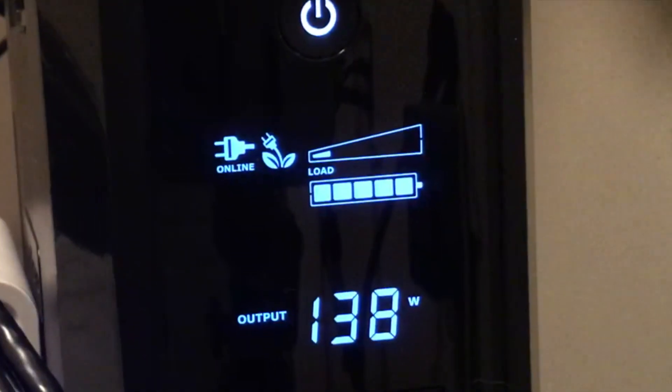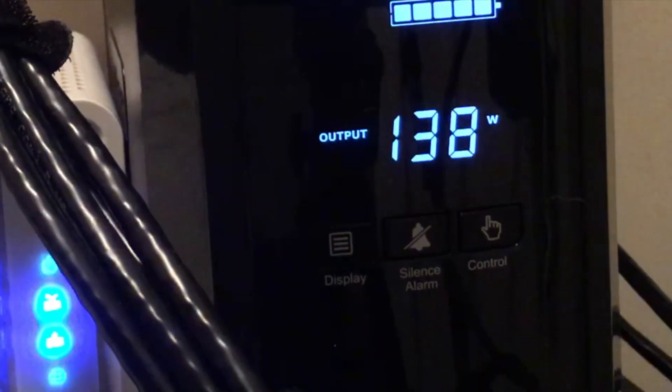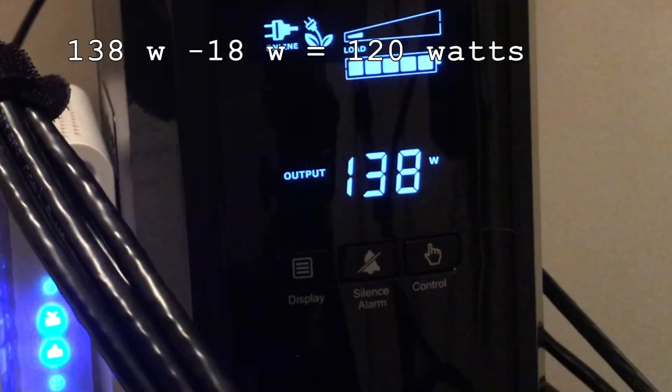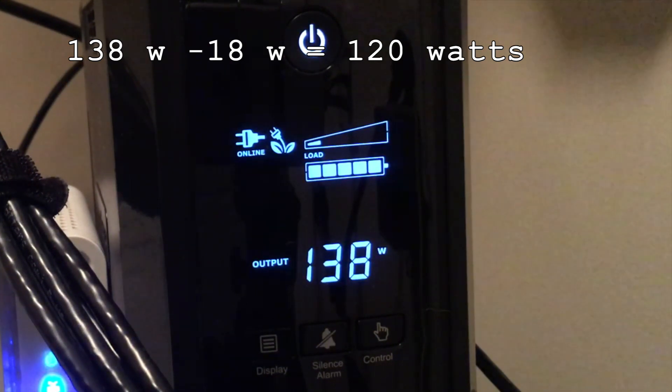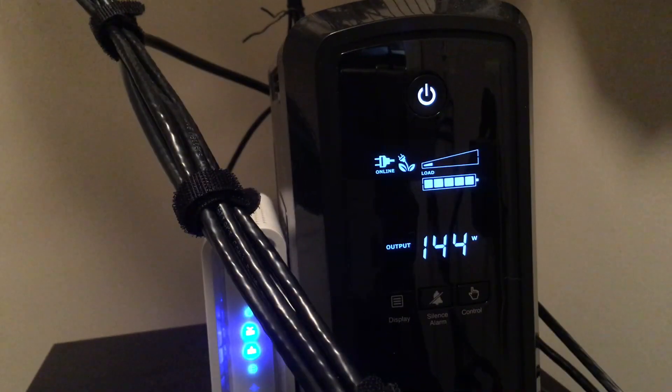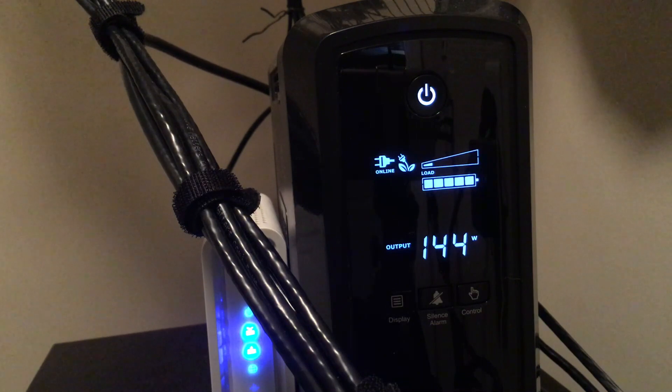Now that the server has settled down, you can see that the EVGA power supply actually helped reduce the power draw from the UPS to 120 watts. That is 138 minus 18 watts that the modem, router, and switch are using, leaving us 120 watts that the server is actually using — and this is without the new RAM installed. So let's go ahead and install the new RAM and see if this number changes at all. With the RAM installed, we've gone up six more watts, so the server is now using 126 watts from the UPS. Very interesting results — I didn't think the RAM would have that much of an effect on power consumption, but I'm glad I added the new power supply because it's using even less power than before.